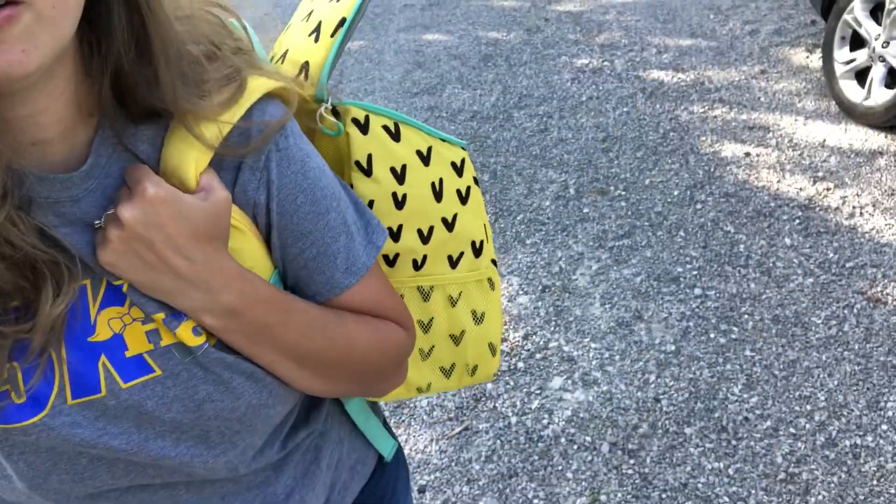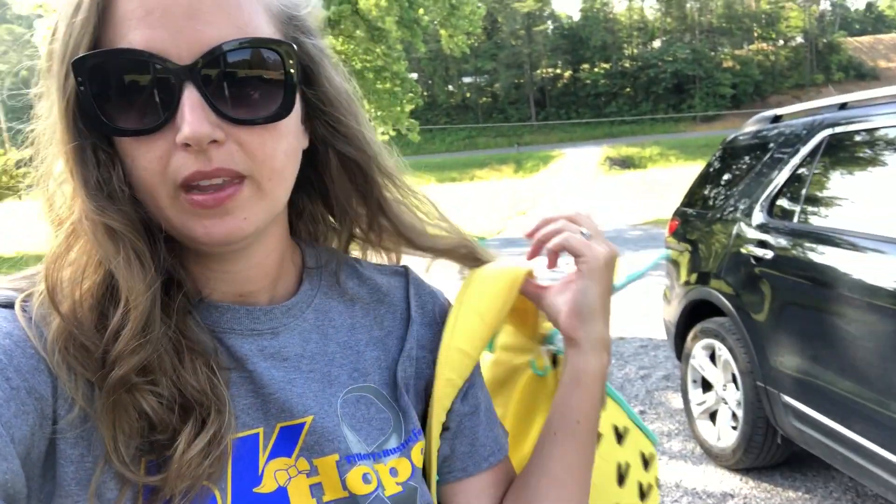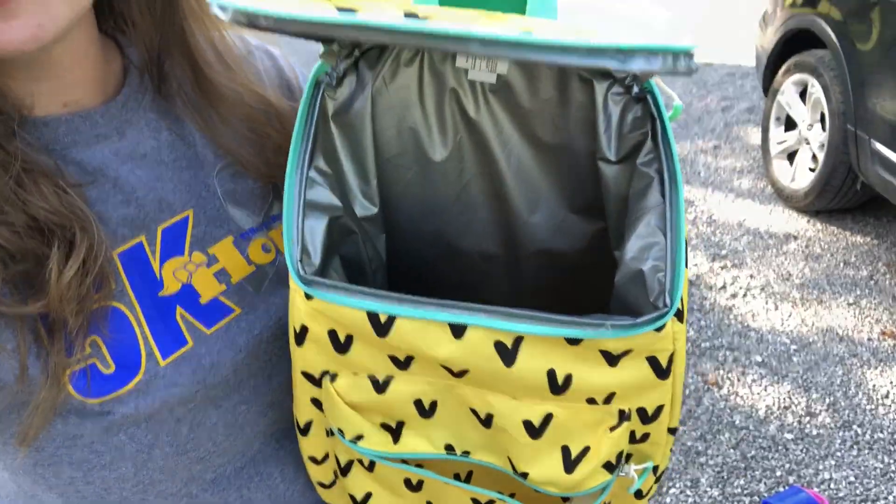I'm gonna stop by McDonald's and get two bags of ice. I'll just take my kids through the drive-through, which is amazing — I don't have to get out of the car. I think McDonald's has two bags of ice for a dollar fifty, and I think it's a four-pound bag, but I'll let you know.